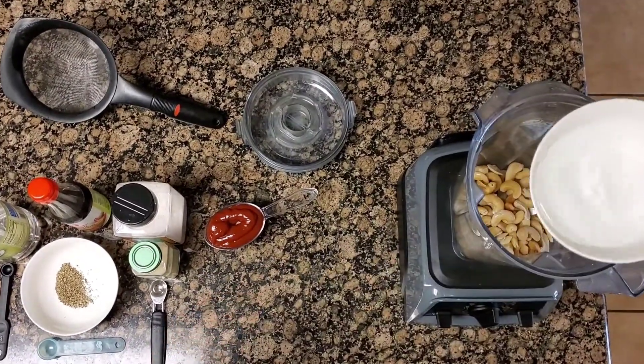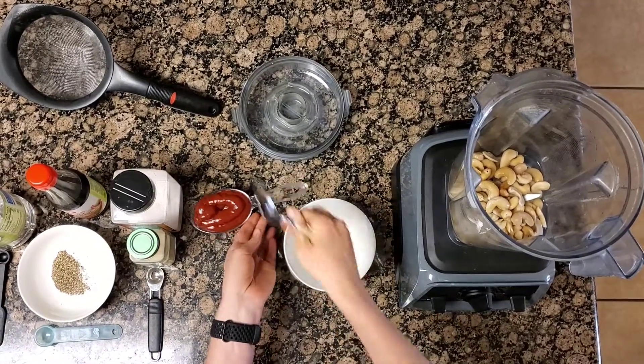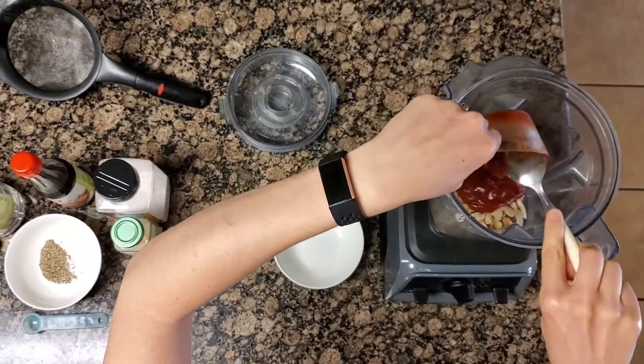— this is a half a cup of water. And then we're going to do a half a cup of ketchup. You're going to want your ketchup to not be made with high fructose corn syrup.